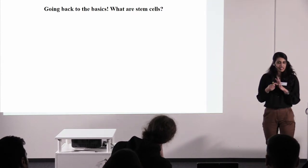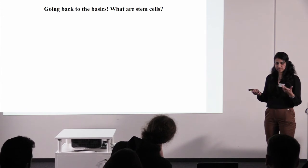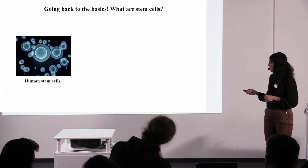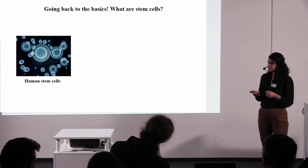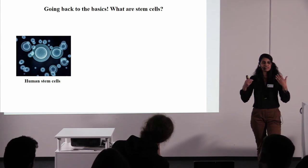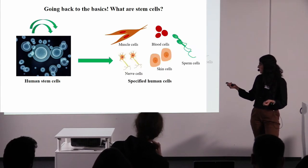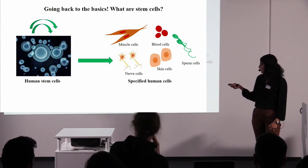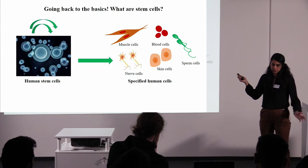To introduce some concepts: what are human stem cells? These are a bunch of cells which have two functions. One is to self-renew — they constantly keep making more of themselves. And second is to give rise to all different types of cells in the human body. So they can give rise to brain cells, skin cells, muscle cells, and so on.